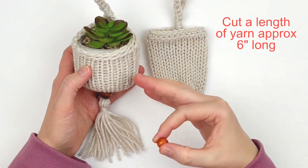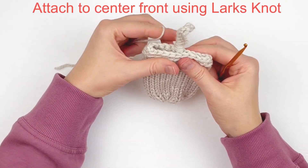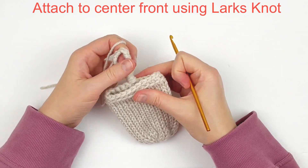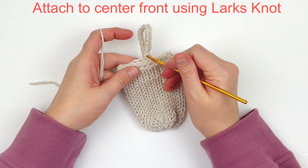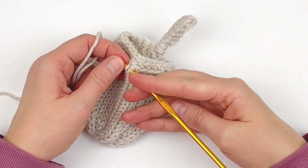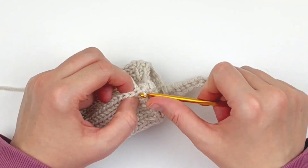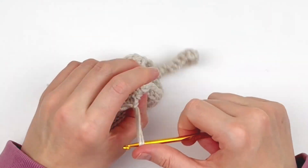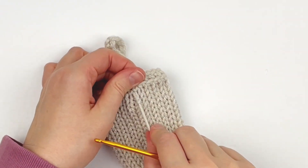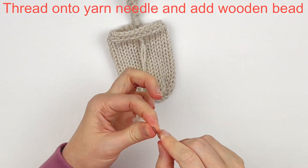I'm showing you the front — I just cut a piece of yarn about six inches in length and I'm going to add it to the front using the lark's knot. This is exactly how you would add fringe to a blanket. Once you get that attached, you're going to thread both ends onto a yarn needle and add your wooden bead onto both ends.